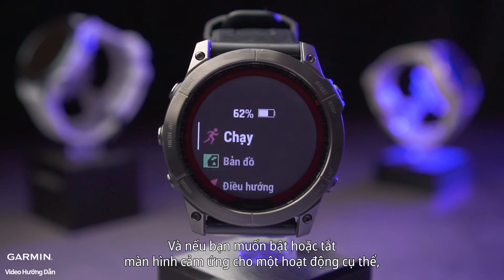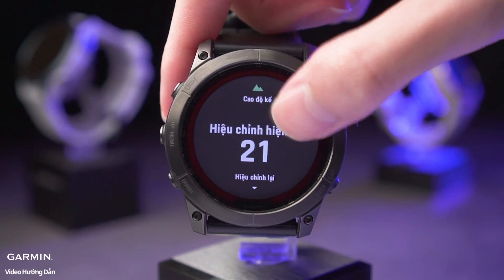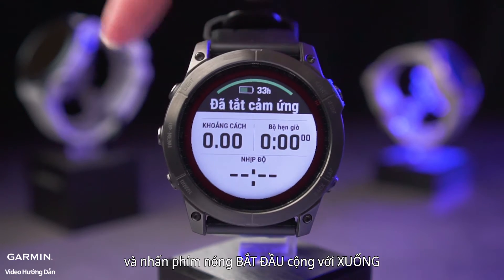If you want to enable or disable the touch screen for a specific activity, just enter the activity and press the hotkey Start plus Down.